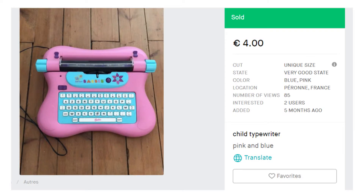Now, not only is this Barbie typewriter awesome looking, it also happens to have a really cool function that makes it an enigma machine.